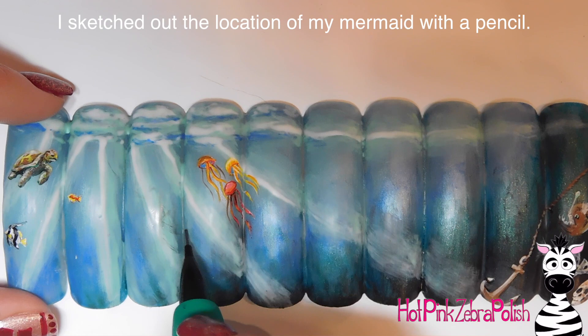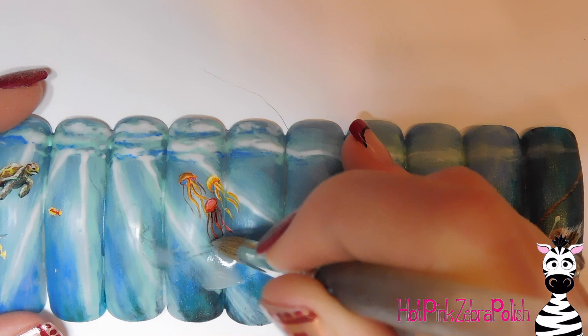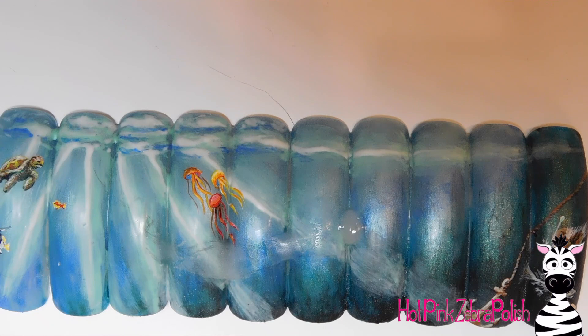I'm just going to sketch out where I want all of the mermaid's parts to be, drawing her on there. It's very light, which is good because you don't want it to be too intense in case you change your mind. Then I'll fill in the gaps with some clear acrylic, because there are definite crevices where the nails meet, so you want to fill those in to make it easier to sculpt on later.